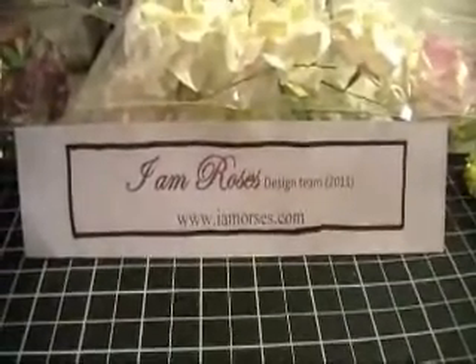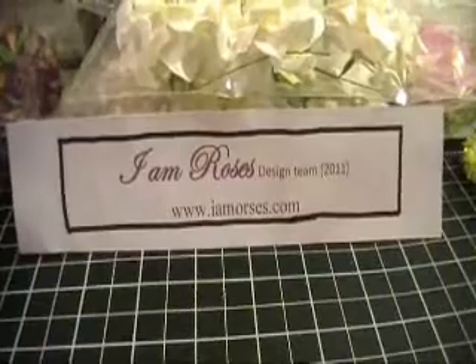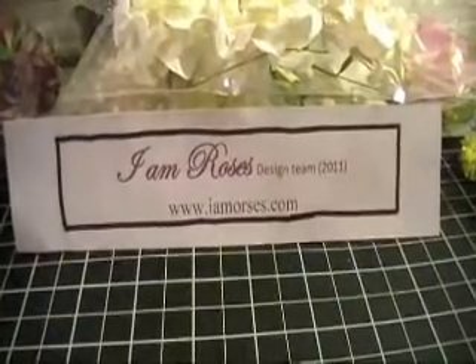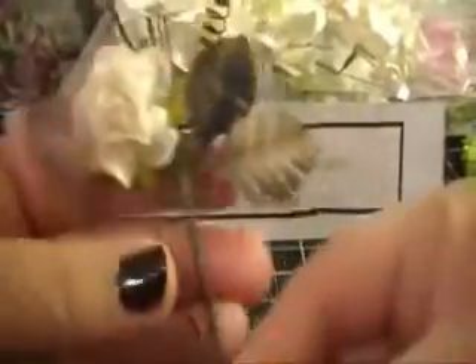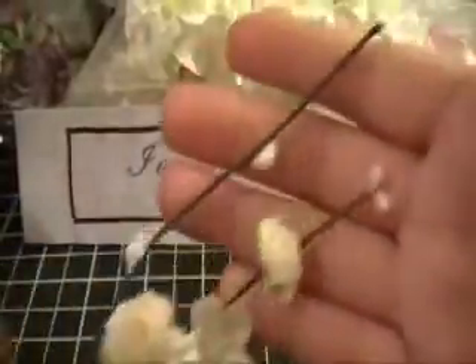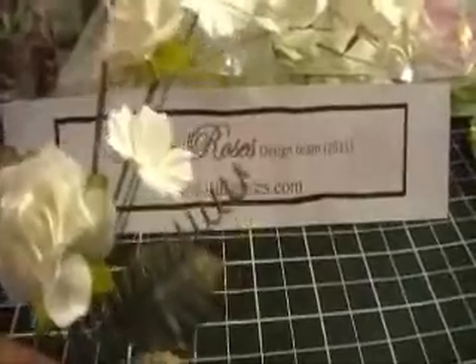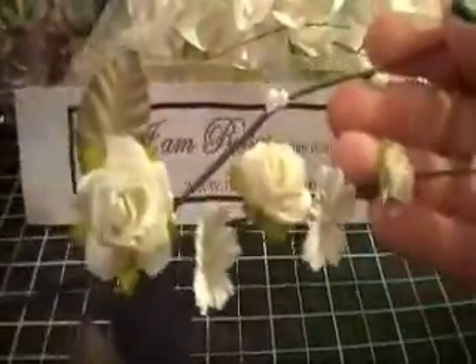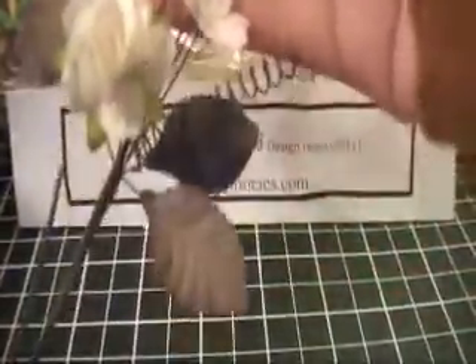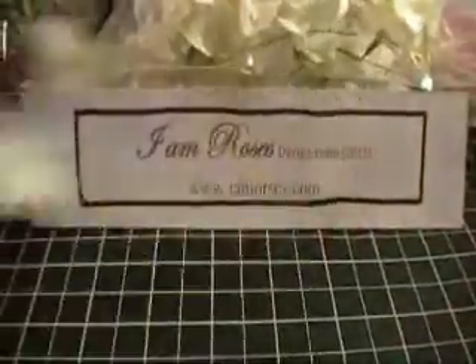Hi everyone, this is Zoe here with an I Am Roses design team package. The flowers I received include the white sprays, which is a new product and these are really, really beautiful. They come in a package like this and the code is SP2. All the codes for the flowers I show you will be in the description box. These are really pretty and they are called the white sprays.